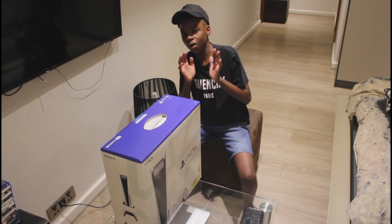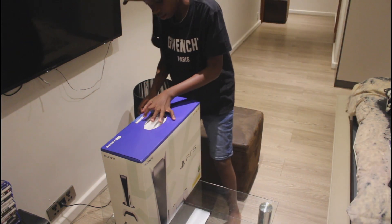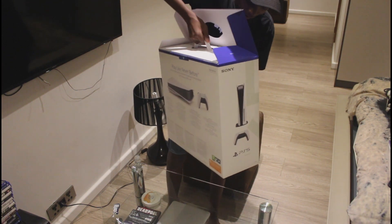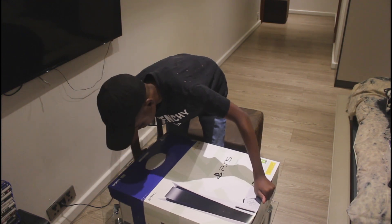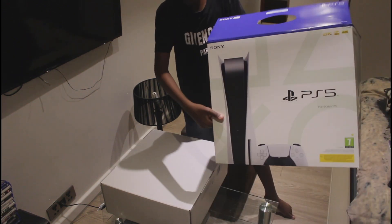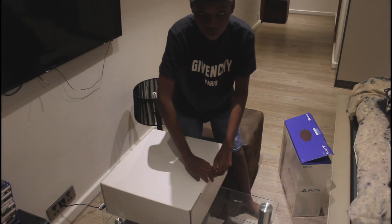Move those aside and get onto the good stuff — the PS5 itself. Let me move my phone out of the way. I'm removing the PS5 from the box — gonna be careful now and move it out like this. I don't want to damage the box or anything. As you guys can see, 'PS5 Next Gen' shows on the back.